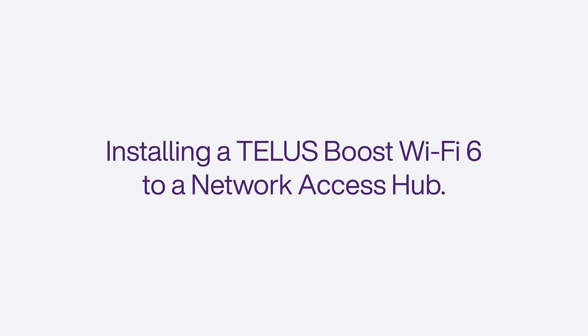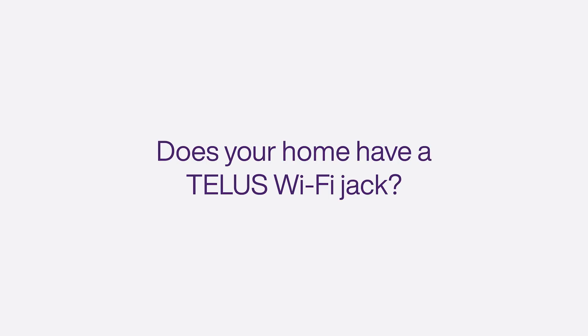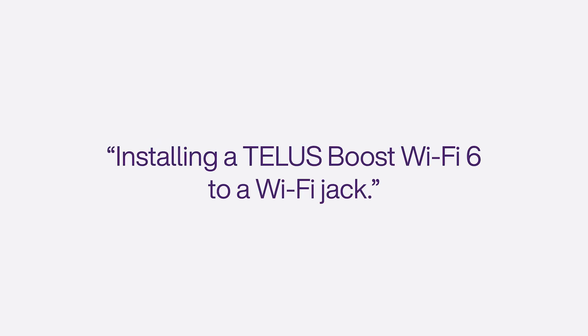Before starting, let's see how your home is set up for TELUS Internet. Look around your home for a TELUS Wi-Fi jack. It should look like one of these and be found in the central area of your home. Does your home have a TELUS Wi-Fi jack? If so, you will need to watch a different video guide. Look for the video titled: Installing a TELUS Boost Wi-Fi 6 to a Wi-Fi Jack.